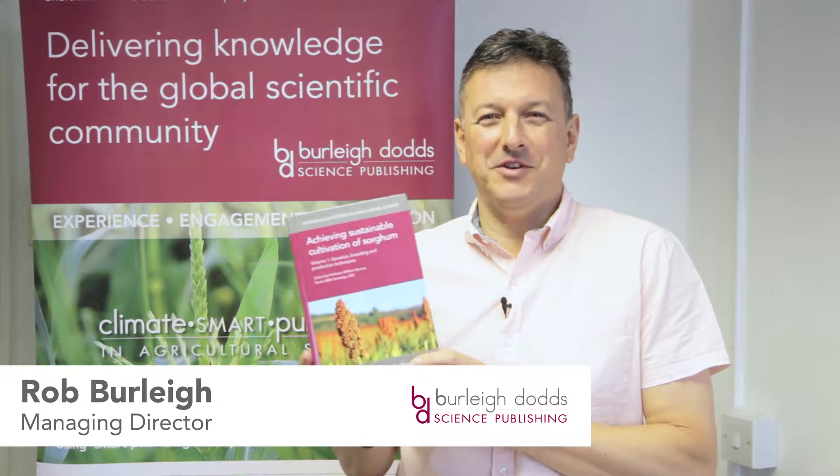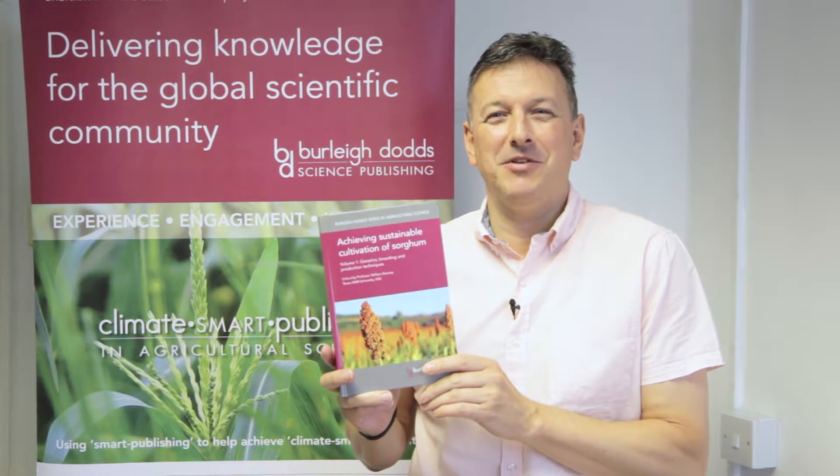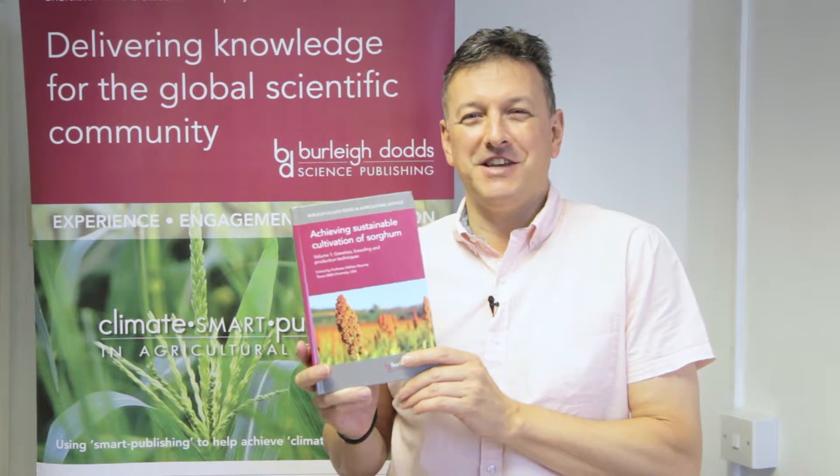Hi, my name is Rob Burley, Managing Director of Burley-Dodds Science Publishing, and I'm delighted to bring you our latest publication, Achieving Sustainable Cultivation of Sorghum, Volume 1, Genetics, Breeding and Production Techniques.